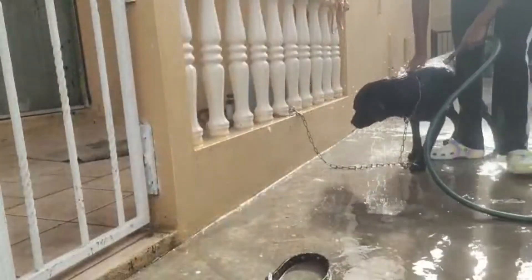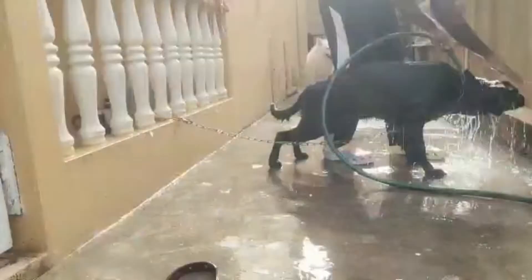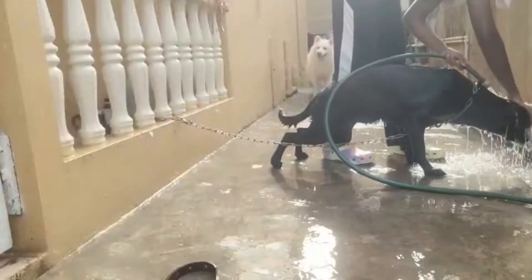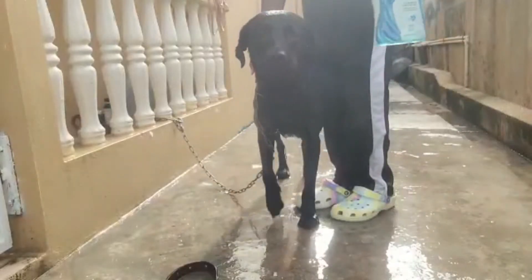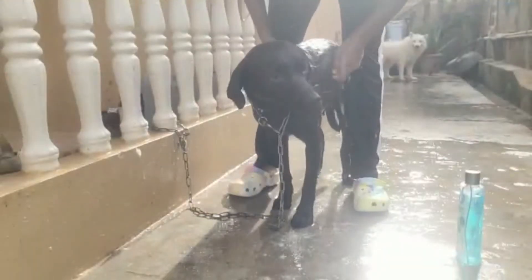Bye Elsa, have an awesome time! Look at Luna — she's feeling a little uncomfortable but she's not fighting us, and we're not done with her yet.